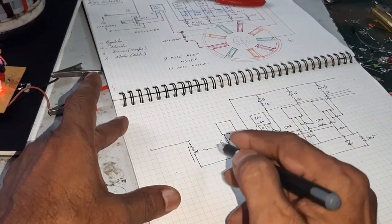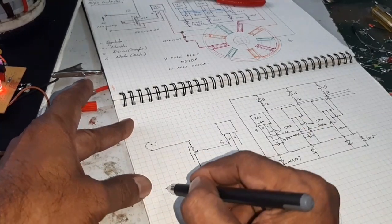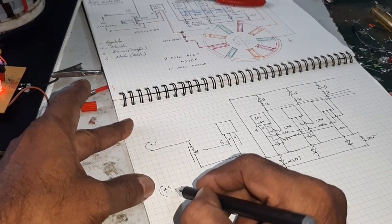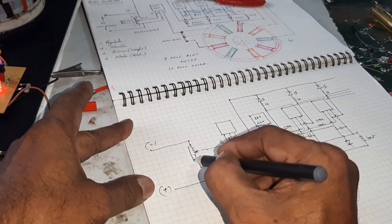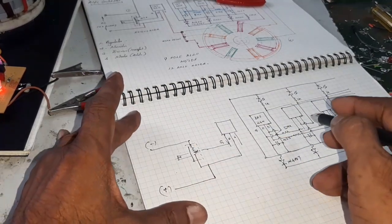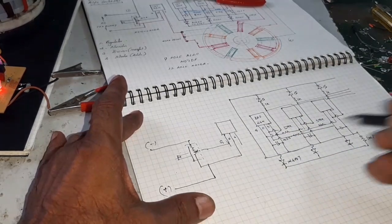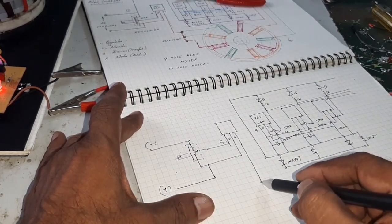Here, this is the neutral point and the negative. Connect the positive lead. This is the regulator — the output of the regulator is connected to the motor.